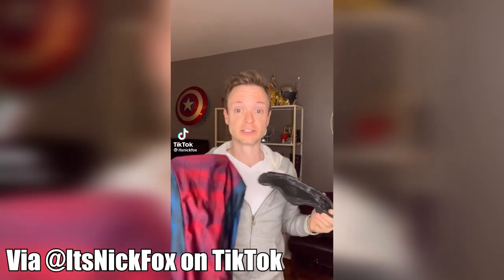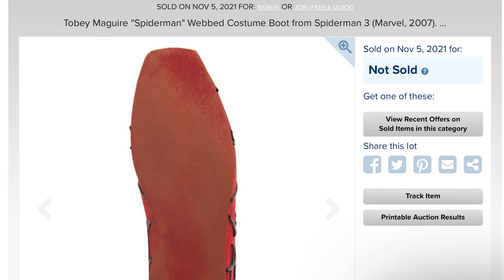So interesting little tidbit about the Raimi suit. To know a little bit more about this shoe, I would recommend going to Nick Fox on Instagram and TikTok. He knows a lot of information about the original suits used for the Raimi movies. He let out a little piece of knowledge that the shoes were actually dress shoes — a very specific dress shoe that had to have like a square toe to it. I found one on Amazon that was the closest to that description.